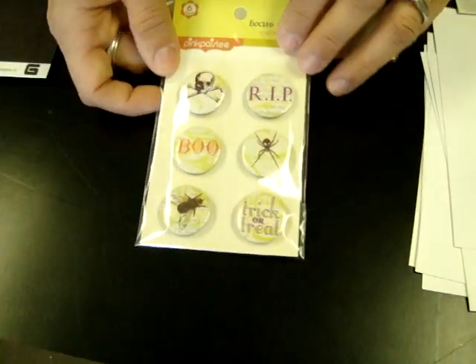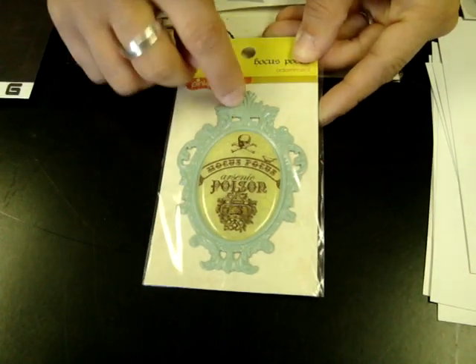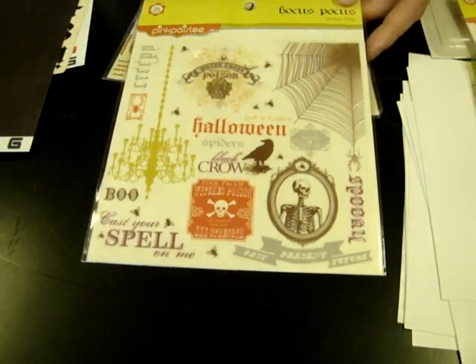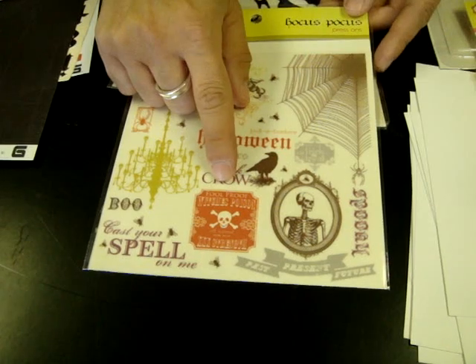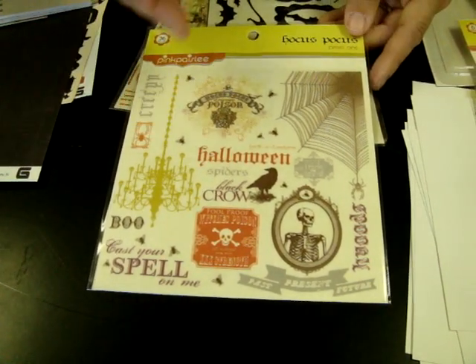Some other great pieces — the badges. This is an adornment: one great big piece that would be really neat on the cover of a mini book. The rub-ons — I like all of the different elements. It's very grown up, very vintagey, and very trendy. You don't see any pumpkins or smiling pumpkins or anything like that.